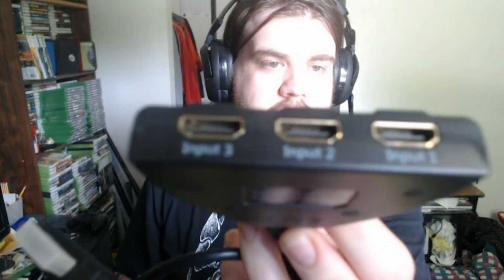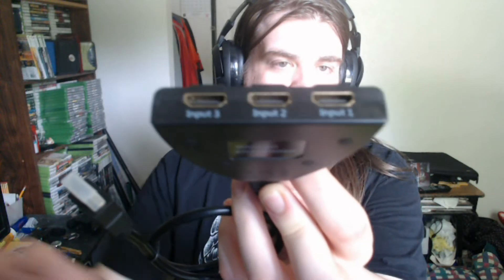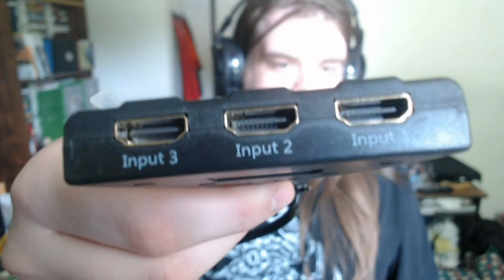And then the three HDMI inputs. Sorry, it's blurry. I'll try to do the trick where you put your hand in front of it and it focuses on the hand, and then it goes to this. Hey, it worked! Thanks, Mike.